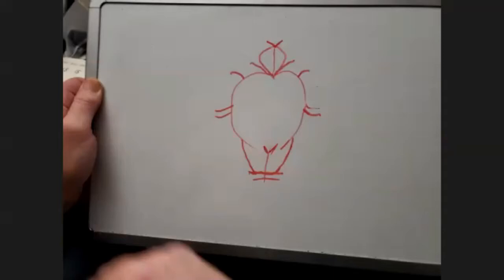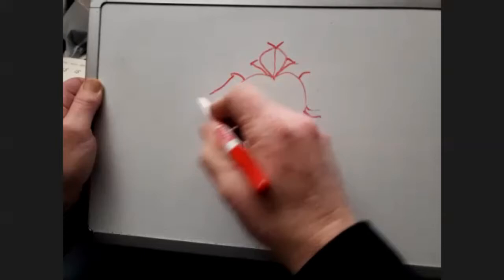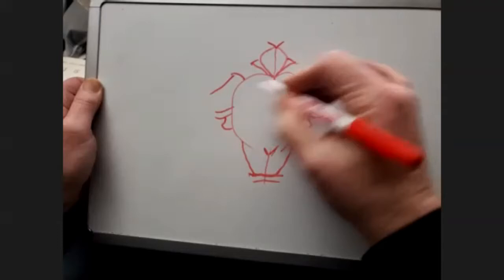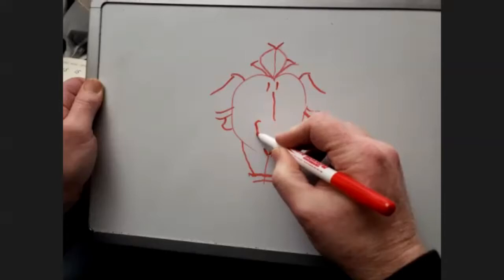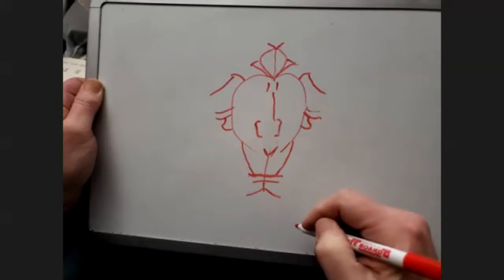I give him his little bow for his hair, finish off his collar, there's his upper arm on both sides, the palms of his hands, going to start his tie, his shirt and his belt, and his shoes.